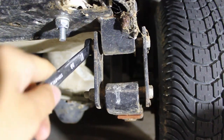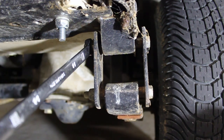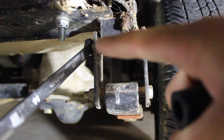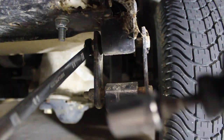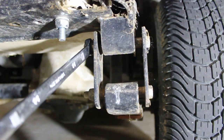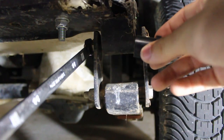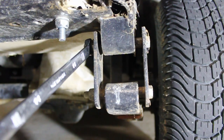We're going to take the top one off first. This is a 14mm on that side and a 14mm on my impact. There's actually supposed to be bushings on the top too, so let's get this undone.